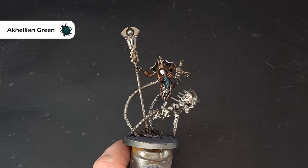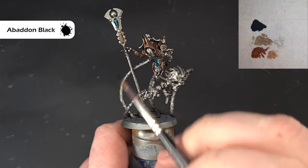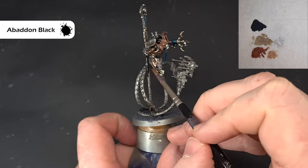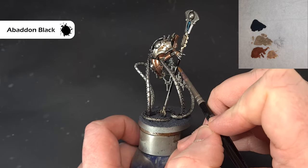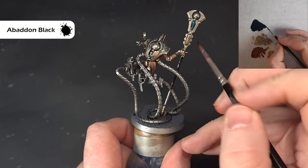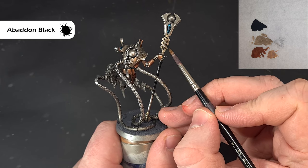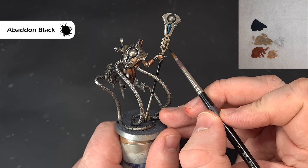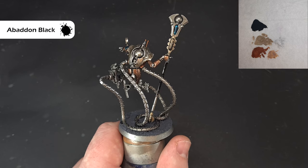Next up, we're going to take some Abaddon Black and use this to base the staff — nice and simple. Just be careful when you get to those areas you've already finished. Work your way around; if there are any wires you can find on the model, I think there's one in the gut area, so get that painted as well. There's also a little block on the chest which we want to paint black, but make sure that you leave the symbol unpainted. Get that done and we'll come back and highlight it next.